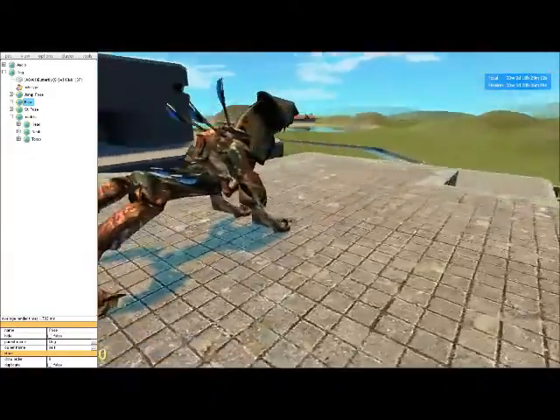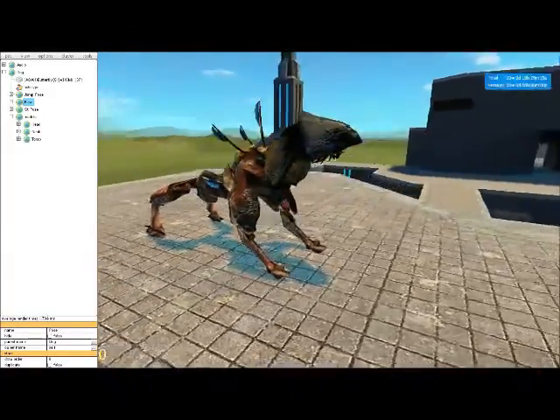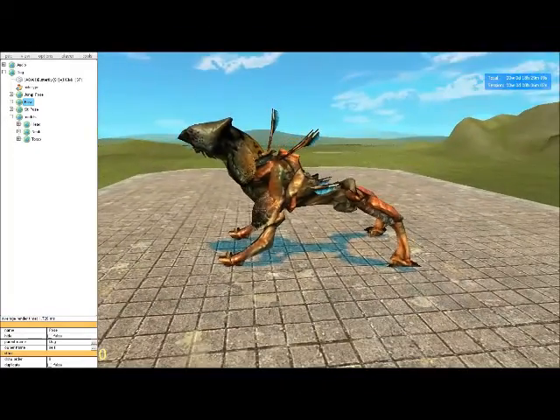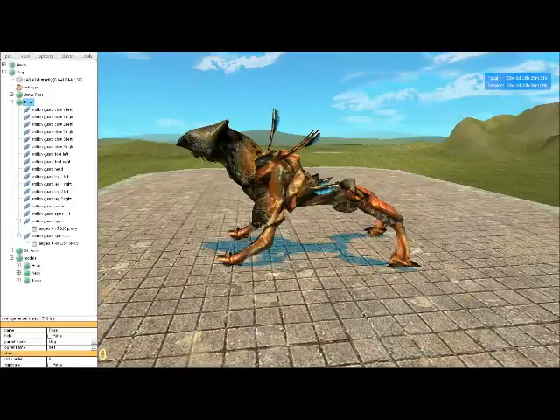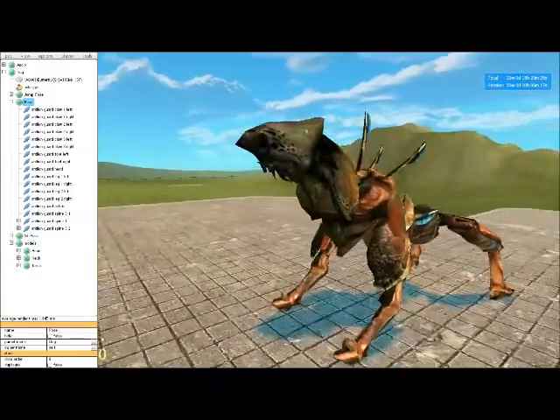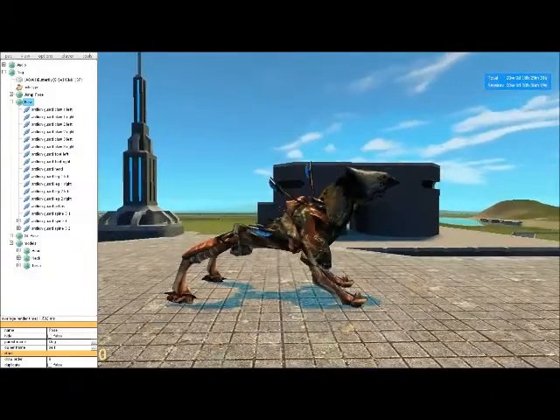When posing the antlion guard, there are only certain bones you can actually move and still have it work. Here are all the bones I have used: all the legs, the spine parts, the body, and the pelvis. Those are the bones that you can actually move.